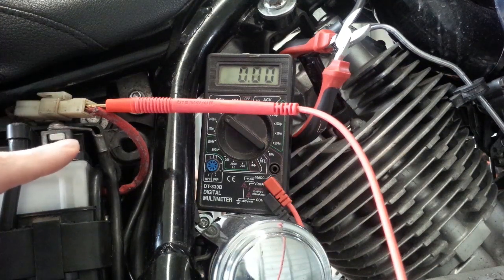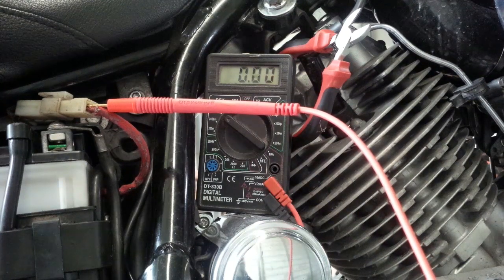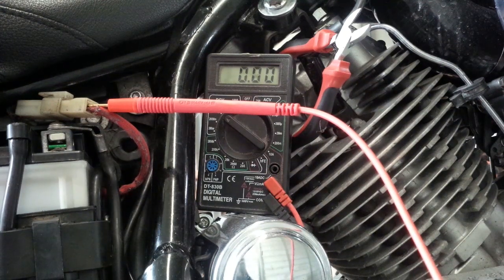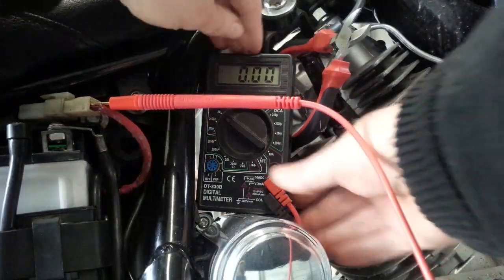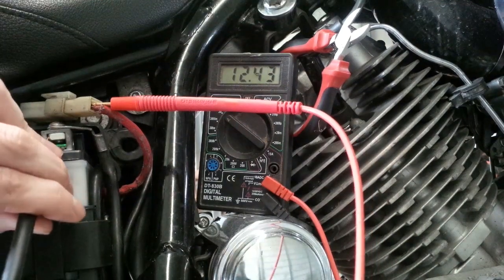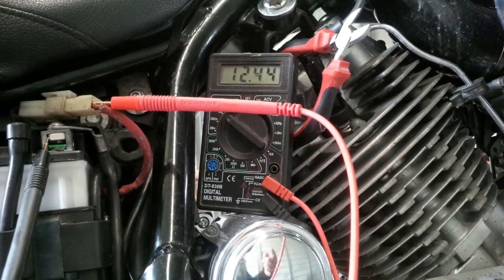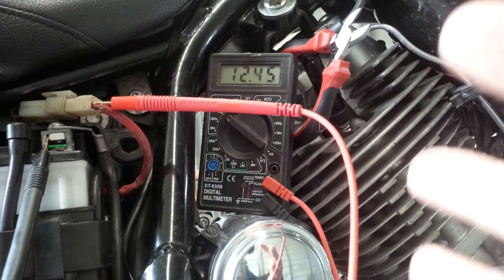The other thing you have to check from time to time, or if you have a problem with charging, is the charging voltage. The battery's resting voltage is 12.5 volts, and to charge the battery we need more than that. When the bike is idling around 1,000 RPM, you should see at least 13 volts measured directly on the battery. I'm going to start it up, set it to about 1,000 RPM, check the charging voltage at idle, and then rev it up to around 3,500 RPM and check again.